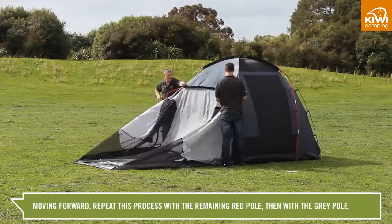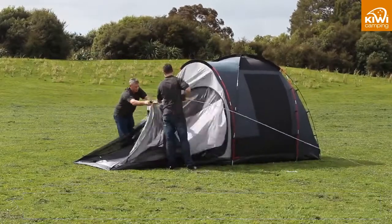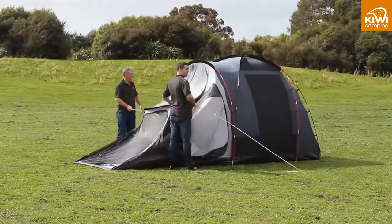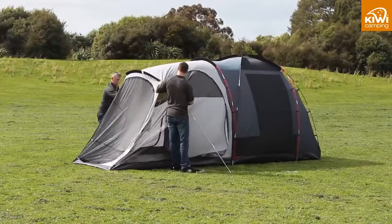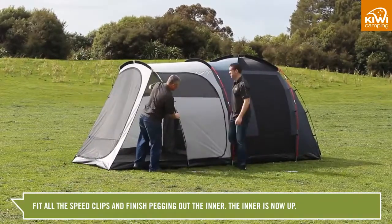Moving forward, repeat this with the remaining red pole and then with the grey pole. Fit all the speed clips and finish pegging out the inner. The inner is now up.